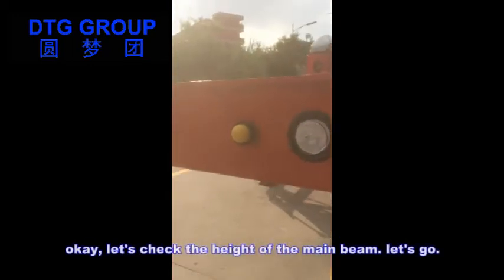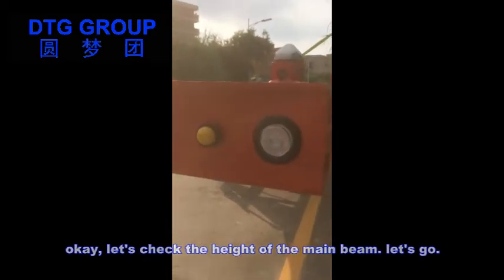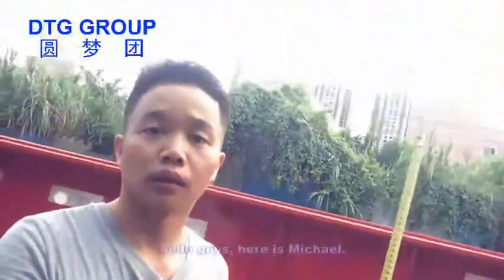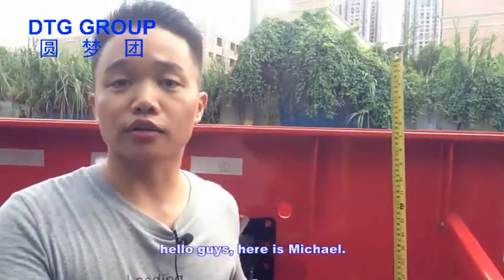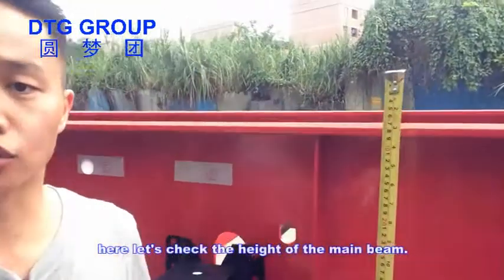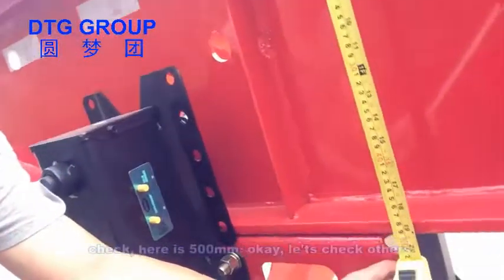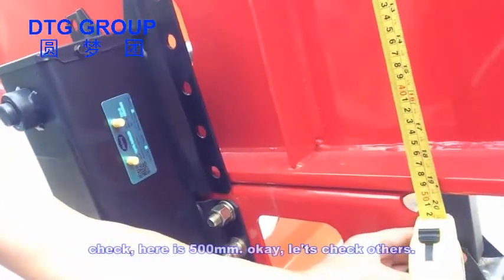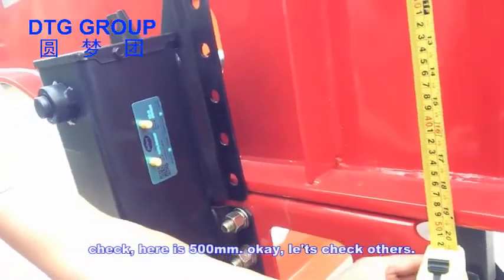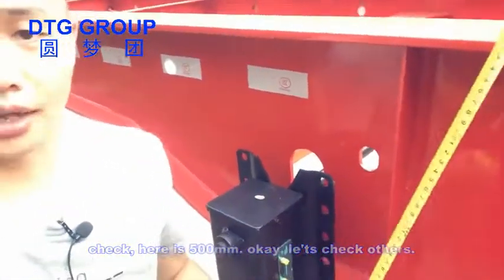Let's check the height of the main beam. Here, it's 500. Let's check others.